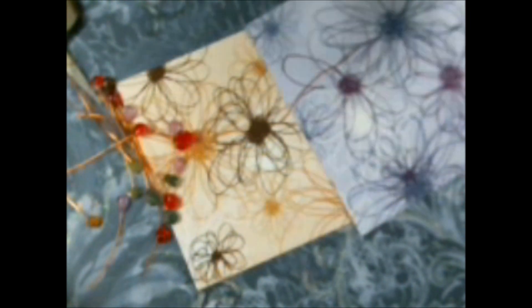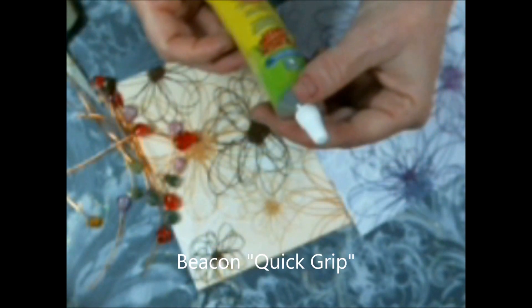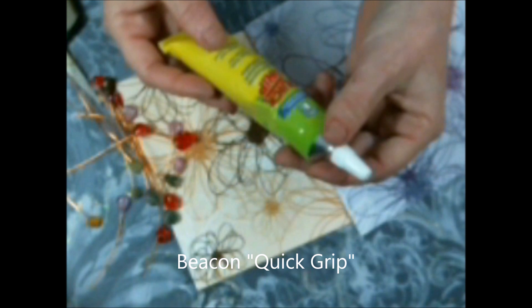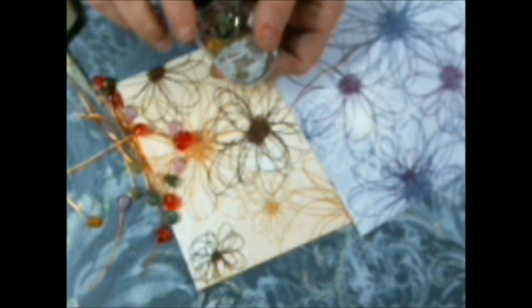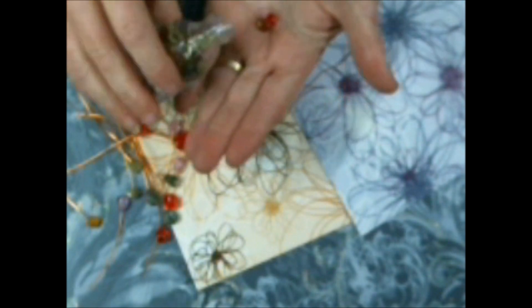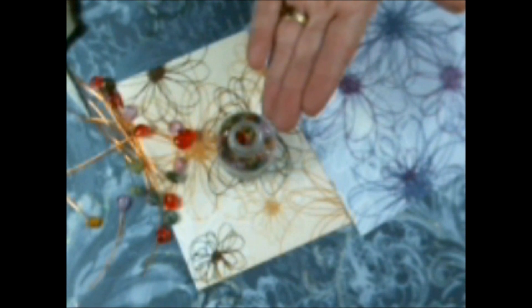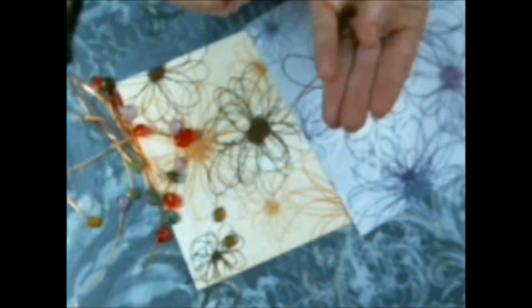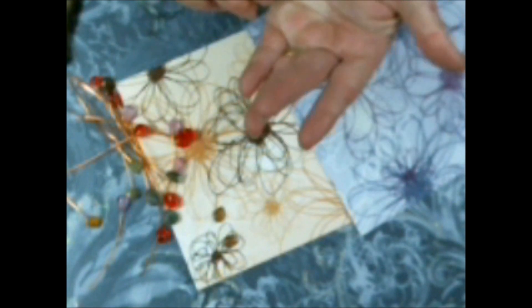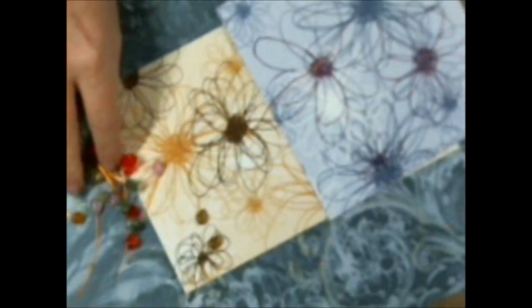Then you need a very good quick-grabbing glue. I am using one from Beacon called Quick Grip — it's an all-purpose adhesive. You need two dewdrops and/or teardrops, whichever one you want to use. I suggest they are the same color, but you can have them two different colors — they do not have to match. You probably could do this with one, but I think it gives a little more dimension with two.